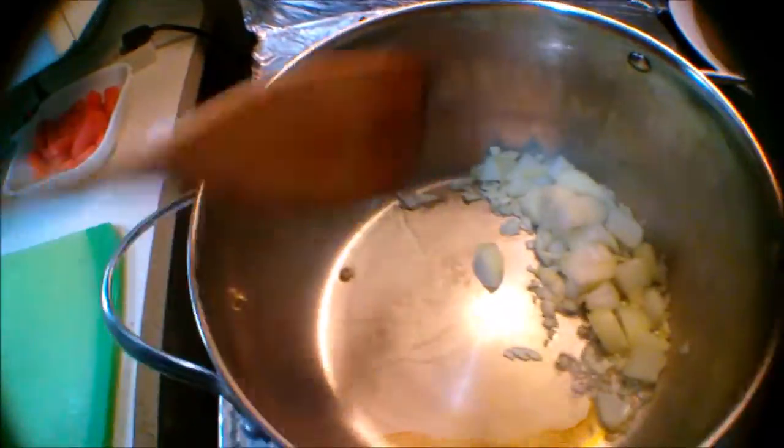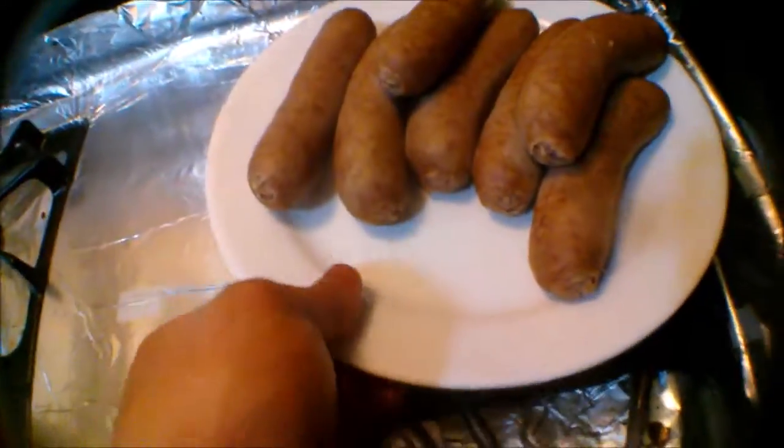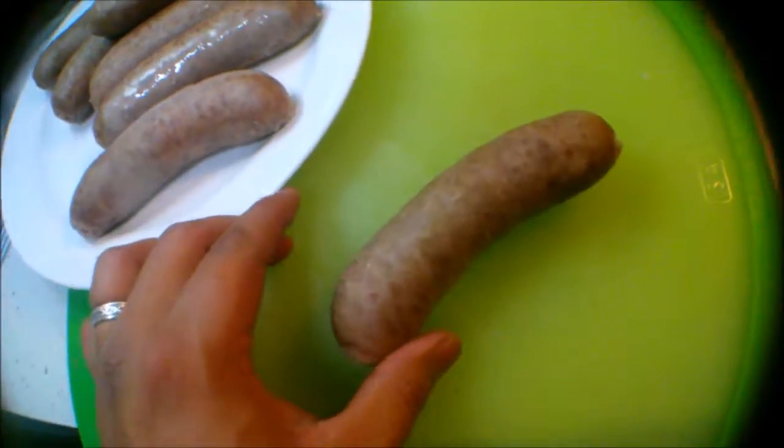Tinatamad na kong isa-isahin. So, lagyan natin lahat. (I'm too lazy to do it one by one. So let's add everything.) Sa pagkalagay lahat, kailangan ng haluin. Tapos ilang oras. Ilaga yung carrots. (After adding everything, you need to mix. Then after some time. Boil the carrots.) And then mix it. And chop natin ito. Yan mga kababayan, yung sausage party. Mukhang dry na siya. (And chop this. There it is folks, the sausage party. It looks dry already.)